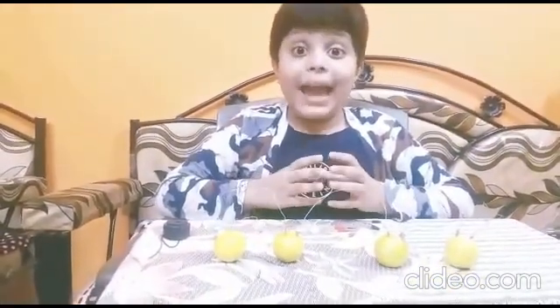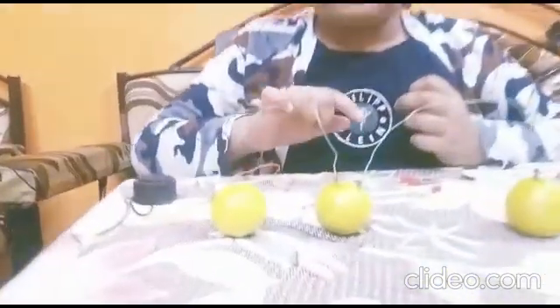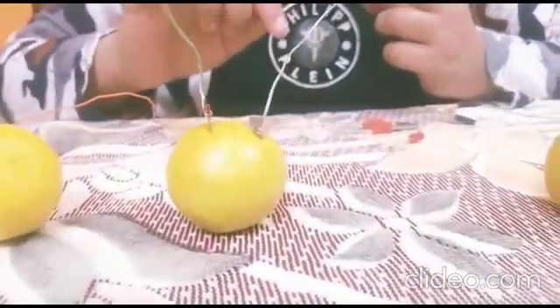Let me explain how it works. In this experiment, lemon juice works as the electrolyte, the copper plate works as the cathode, and the zinc plate works as the anode. When we insert the copper plate and zinc plate into the lemon,